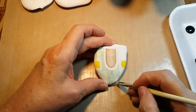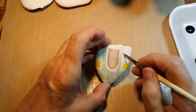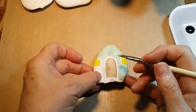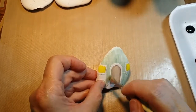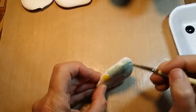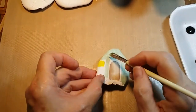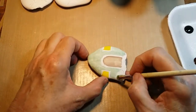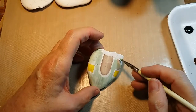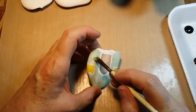The nice thing about doing this effect is I don't have to worry about the coverage because I'm wanting that kind of stucco look, so the exact coverage is not needed with this particular look that I go for.